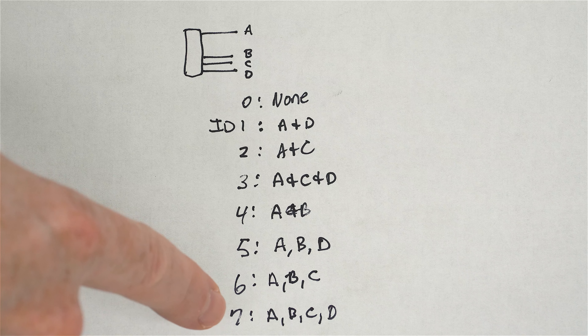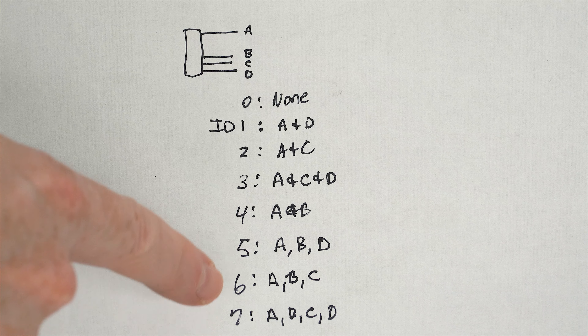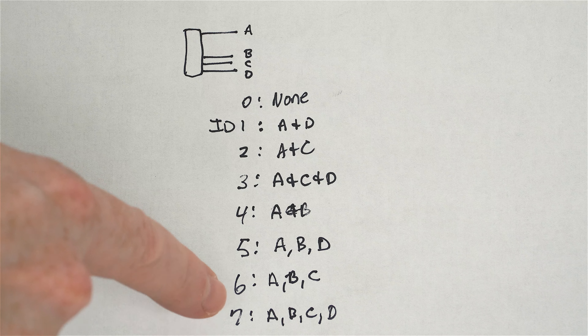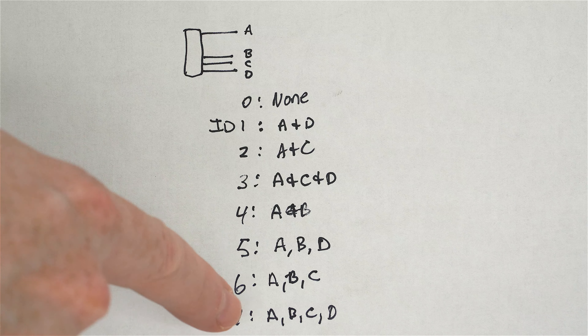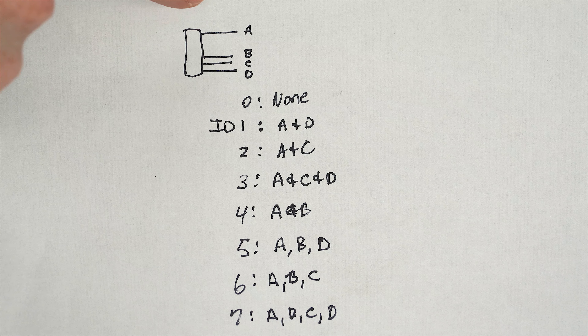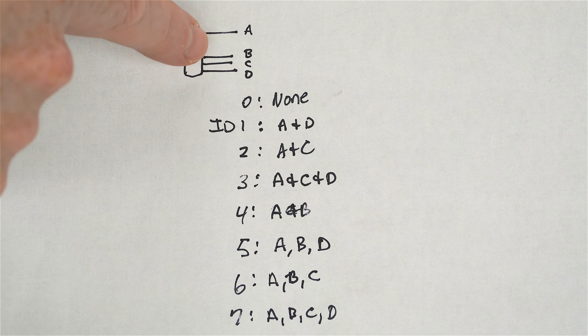For ID 7 — which you should not choose since the Mac is normally ID 7 — A, B, C, and D are all connected together, meaning A is grounding B, C, and D. This continues through the full range.